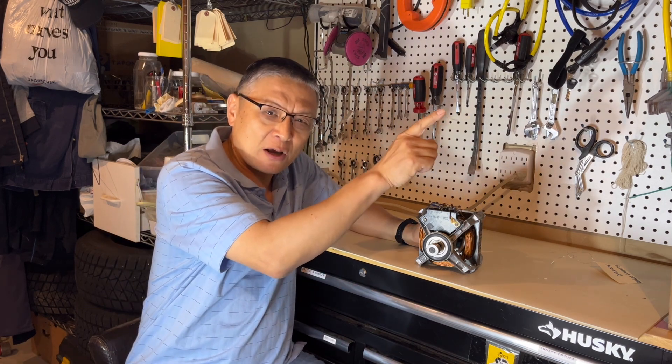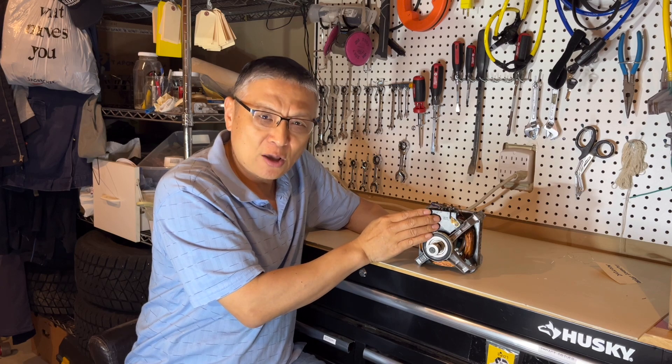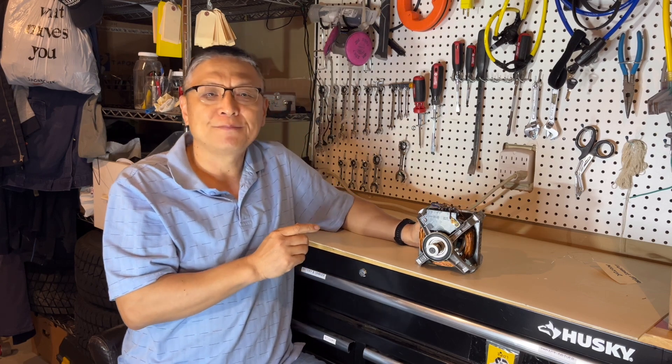Take a look at this video on how to quickly check the centrifuge switch without taking the motor out of the dryer. Thank you, see you next time.